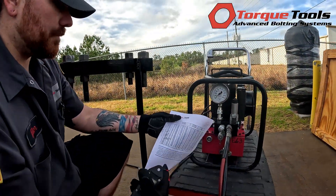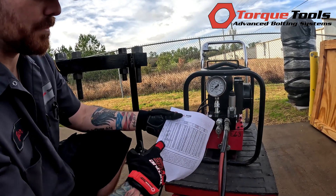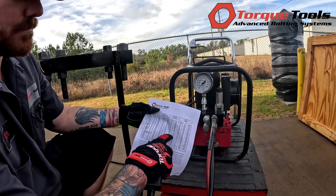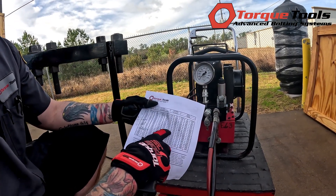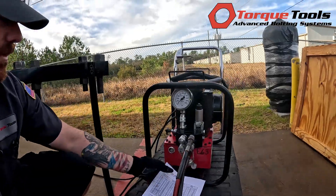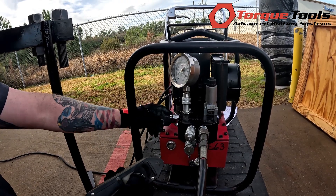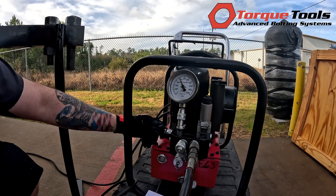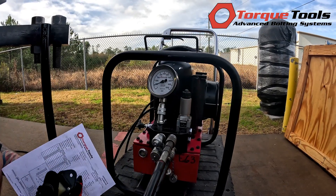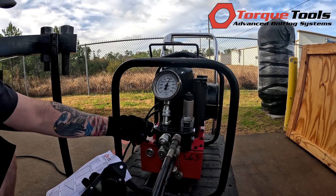Looking at your torque chart — if you're trying to achieve 2400 foot-pounds, you would scan through the chart until you find 2400. The closest number is 2412, which corresponds to 5600 PSI. We've set the pump, and while holding the advance you're going to bring up the regulator. Run it a few times to verify the pump is set to the correct pressure.